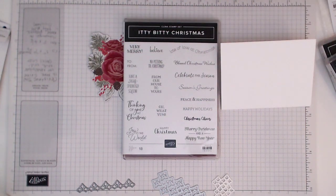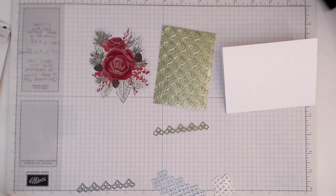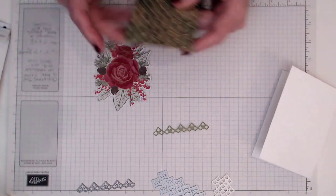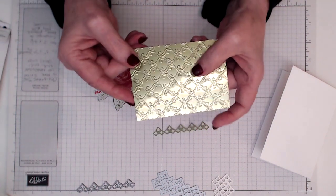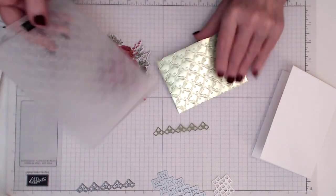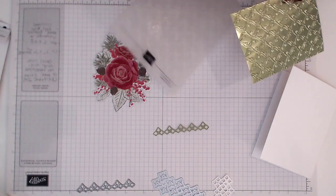The itty bitty stamps work really well with your rectangle dies - the small rectangle die cuts around these little sentiments beautifully. So we'll be doing that as well. I've already gone and cut out my pieces. The other thing that you're going to need is this - it's in the Christmas catalog, the holiday catalog. I've already gone ahead and cut out my rose. And I've also used this foil - beautiful foil. This is from the noble peacock and it's the green one. I need my embossing folder that I popped it through, which is in the holiday catalog. It's in the Halloween section, I think, and I will mark this down below.